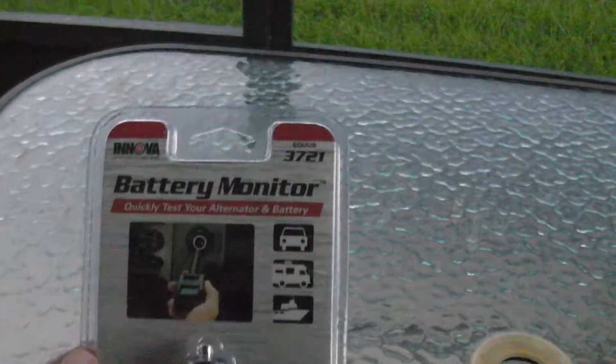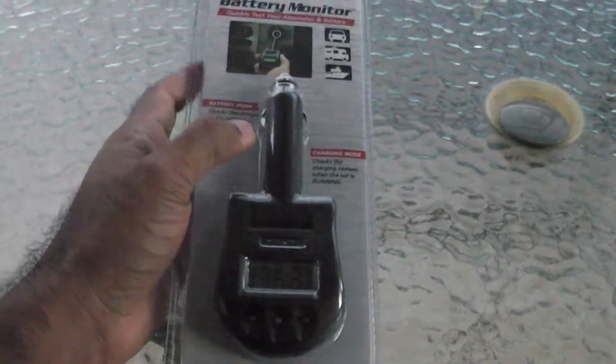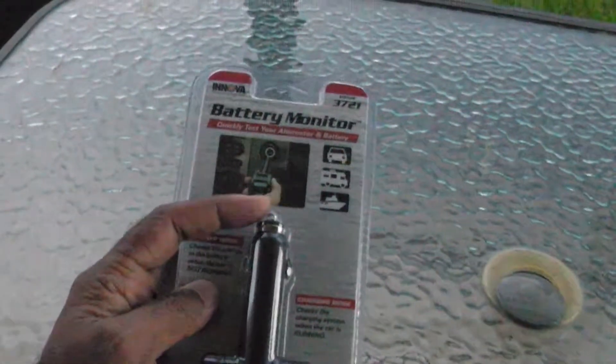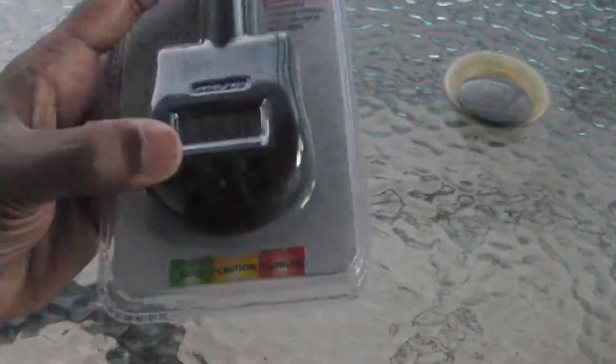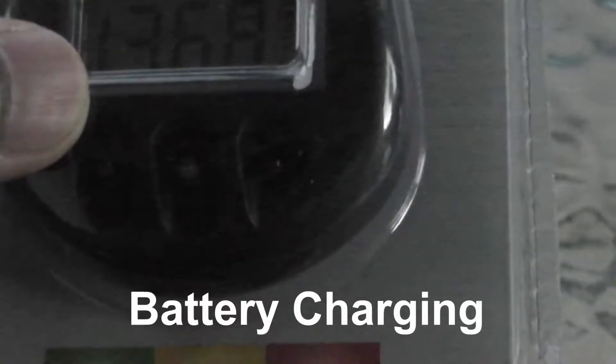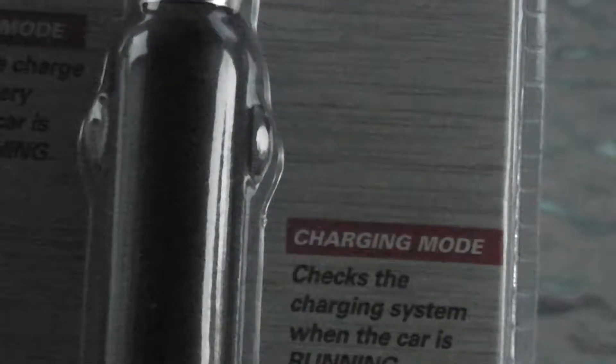All you do is take this product and stick it into the 12-volt cigarette lighter or power outlet in your car or motorcycle. There are a couple of LED lights at the bottom and as they light up, it will tell you whether the alternator is charging or the battery is good. A green light means you're good, yellow is caution, and red means something is wrong with the battery or the alternator.